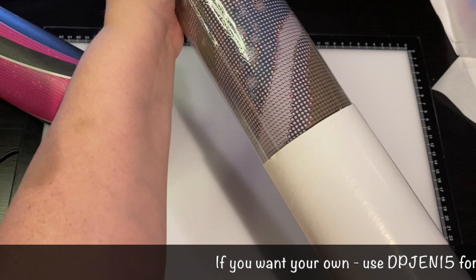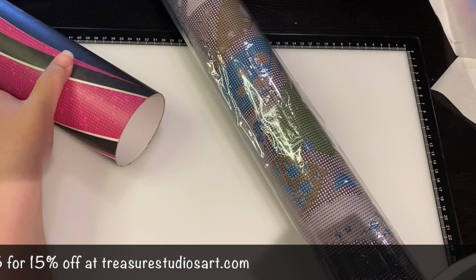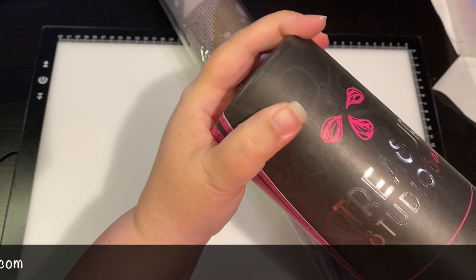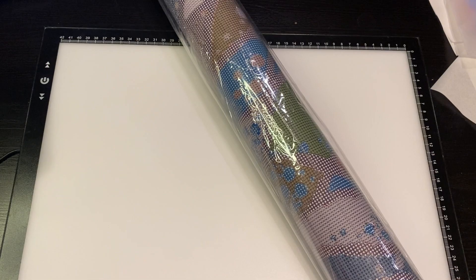This reminds me of when I get an Apple product. My husband works for Apple, and the whole reason it takes three seconds to open an Apple box when you get a new iPad or iPhone is because they've tested it - they want you to have a full experience all the way down. I feel that way when I open a TSA tube - I'm having that three-second experience.